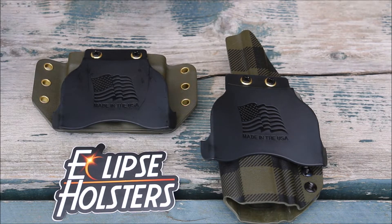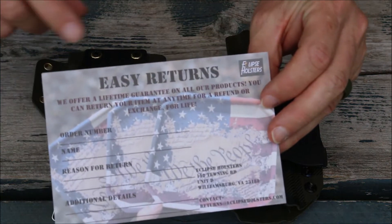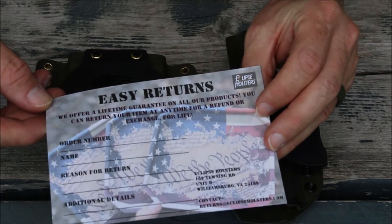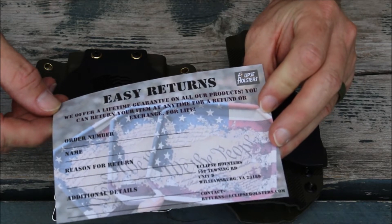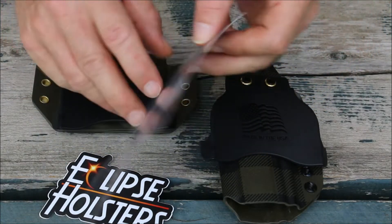One thing I wanted to show you — they include a card with all their holsters. Easy returns, tells you all about it. Lifetime guarantee on all their products. You can return your item at any time for a refund or exchange for life. So they stand behind their products.